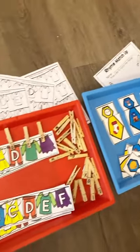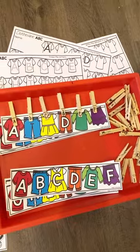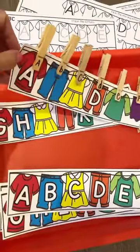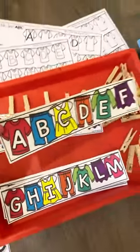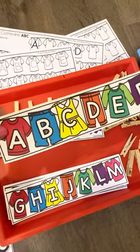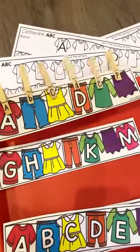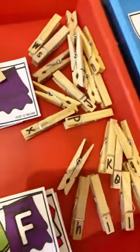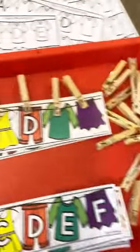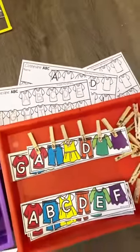And then we also have these clothing clip clothesline ABCs. They clip clothespins to match the cards, and you have two different options — you can use these as tracing mats as well. They have the whole alphabet fill-in, or there's a version with missing letters. You make your own letter clothespins just by writing a letter on each clothespin. It's great fine motor when they're clipping onto the card, and there are worksheets with that as well.